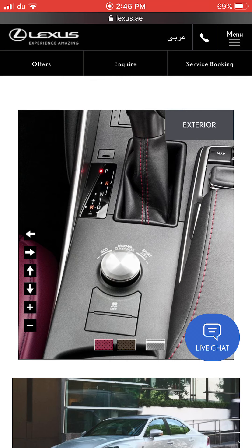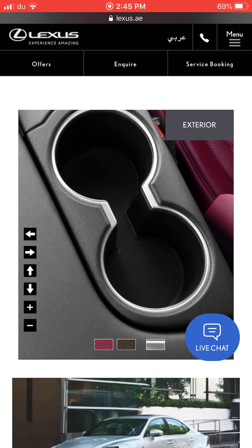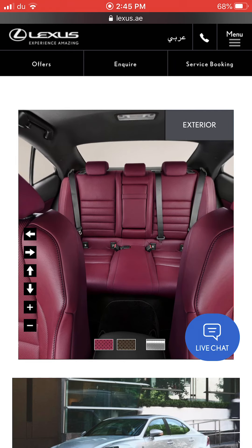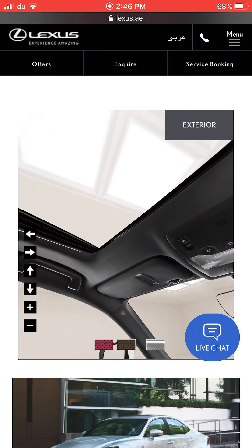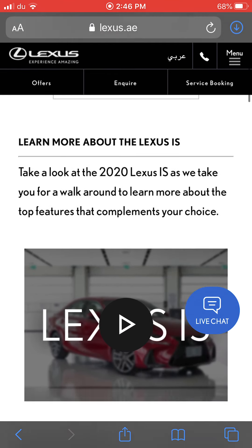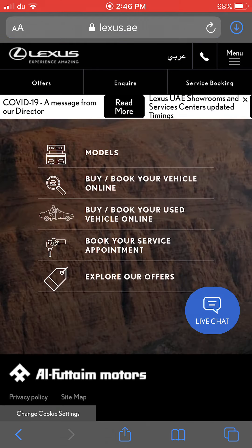You have drive modes: eco, normal, customized, sport, and sport plus. There's traction control and cupholders. Looking at the back seats, it's a small sedan car with no panoramic roof — that's just how the Lexus IS is. So that was the 2020 Lexus IS; let's move to the next car.